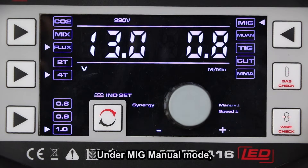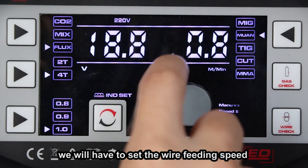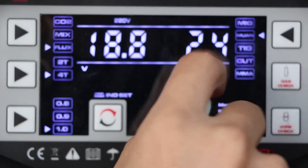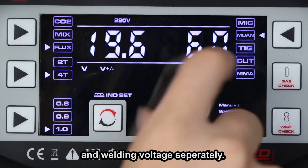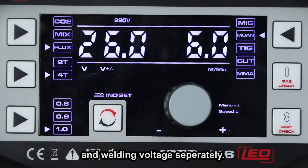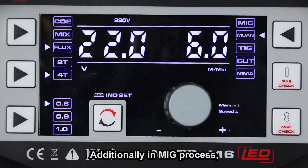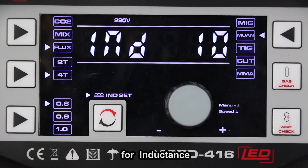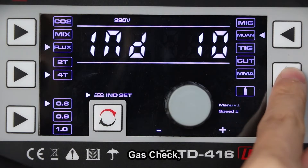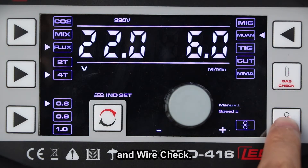Under MIG manual mode, we'll have to set the wire feed speed and welding voltage separately. Additionally, in MIG process, there's also the setting for inductance, gas check, and wire check.